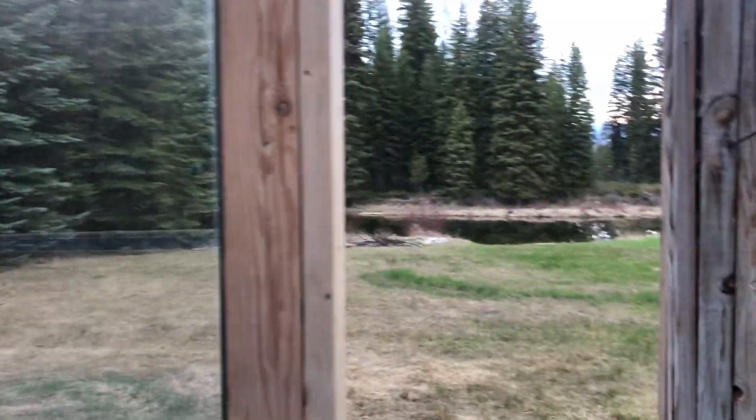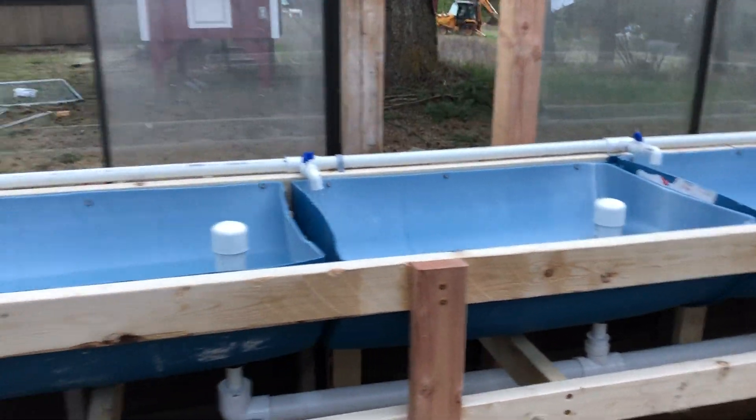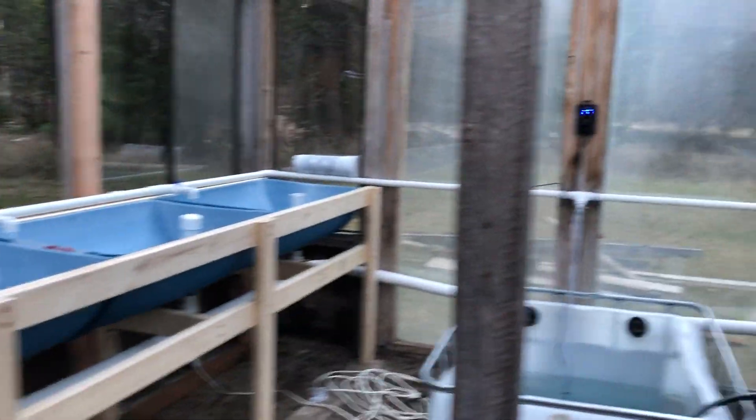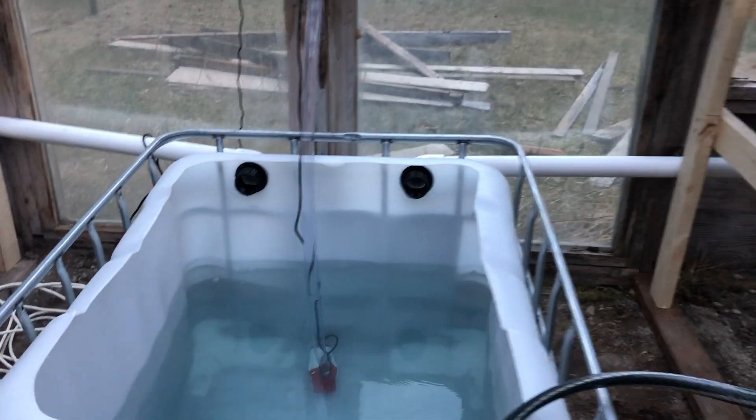We'll get some rock from the river over there and put it in here to seed bacteria. We'll use river water to fill the system — that way we've got our bacterial bed going, and that'll minimize the cycle. Then we're going to start with some large goldfish in here.